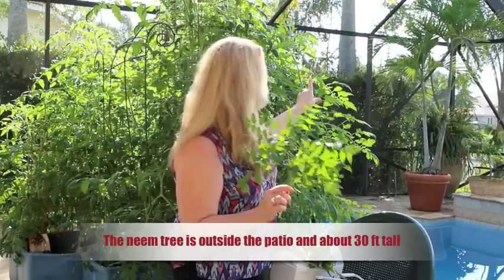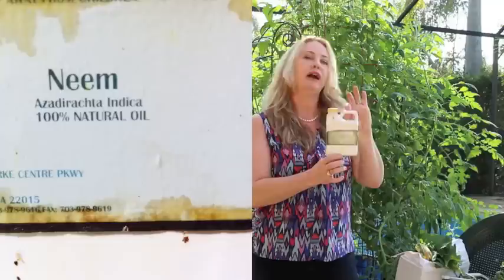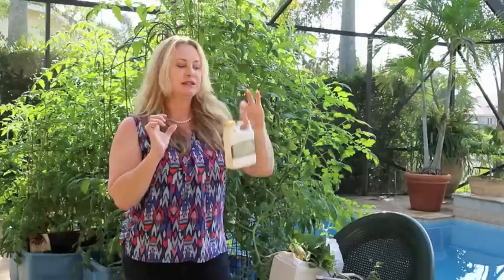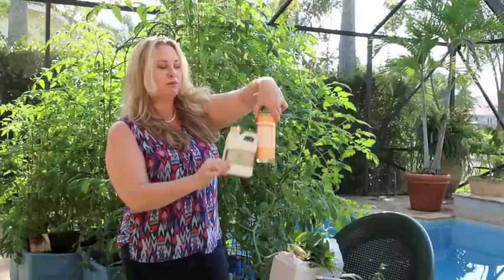For pesticide control, I have a large neem tree. I can take neem leaves, crush them up, put them in a five-gallon container of water, and let them sit in the hot sun for a week or two to make neem tea, which you can use as a spray — it's an excellent pesticide. You can also buy neem oil at garden centers. It's quite potent and smells almost like peanut butter.